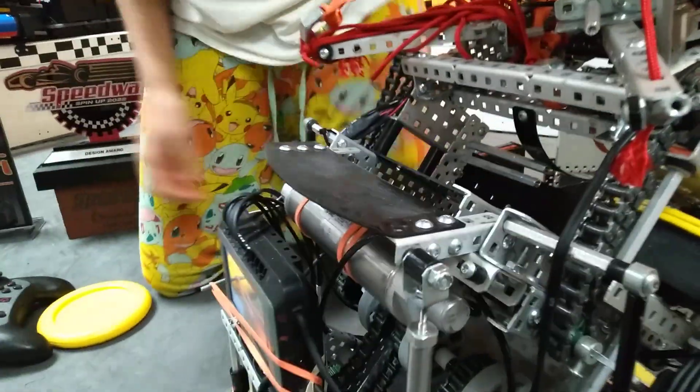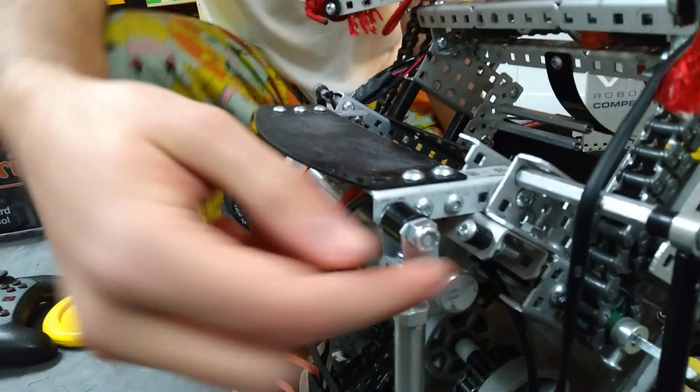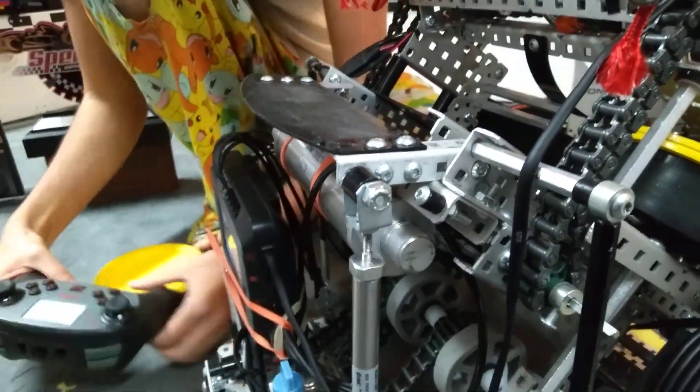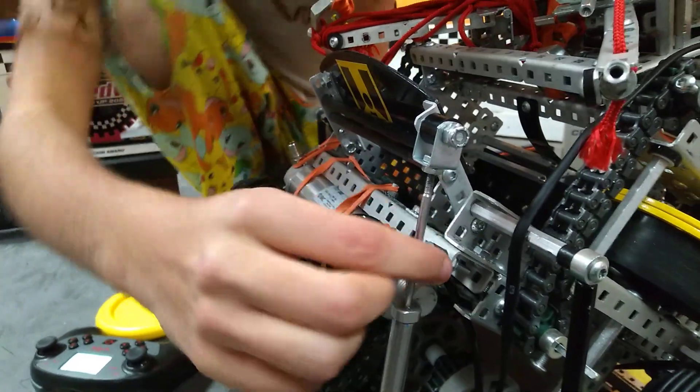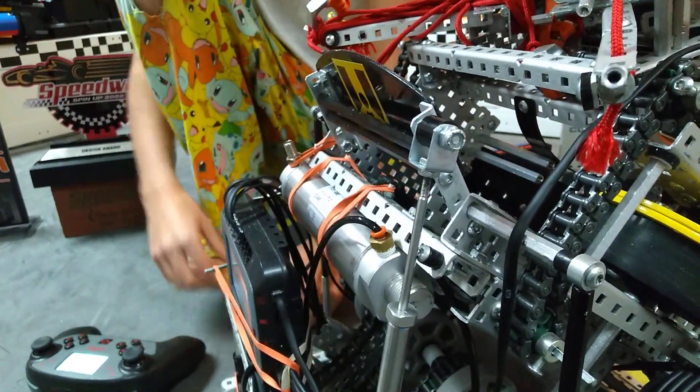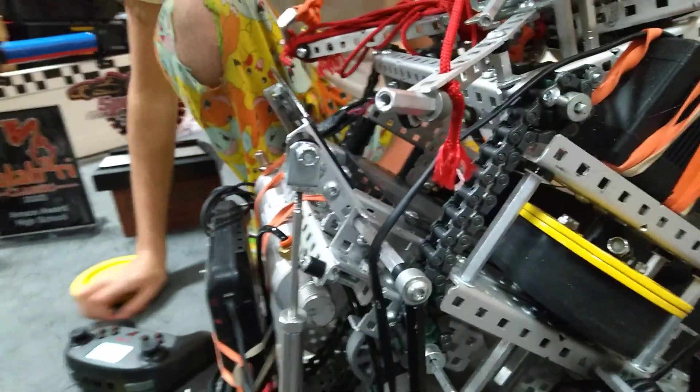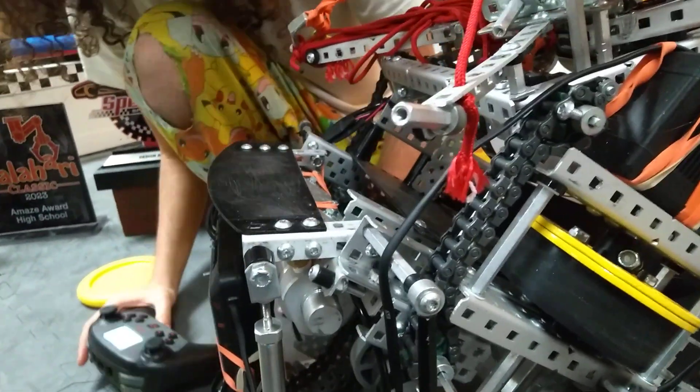Angle changer — pretty simple. Although I would not recommend this setup, because we actually did bend one of the pistons, and that's really bad. The angle changer just goes up like that, and this basically keeps it from going up too far to give us that nice little angle for over-the-field shots. Overfill is kind of mid right now, but we're going to fix that. Single acting, goes down.